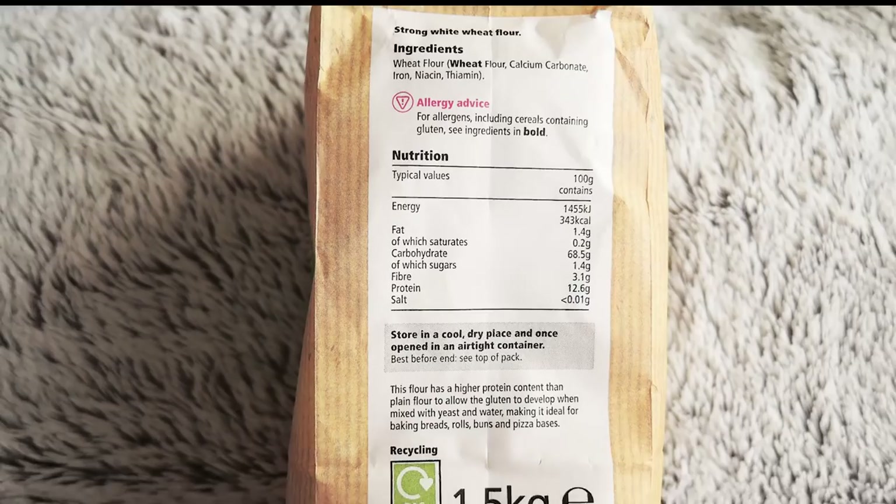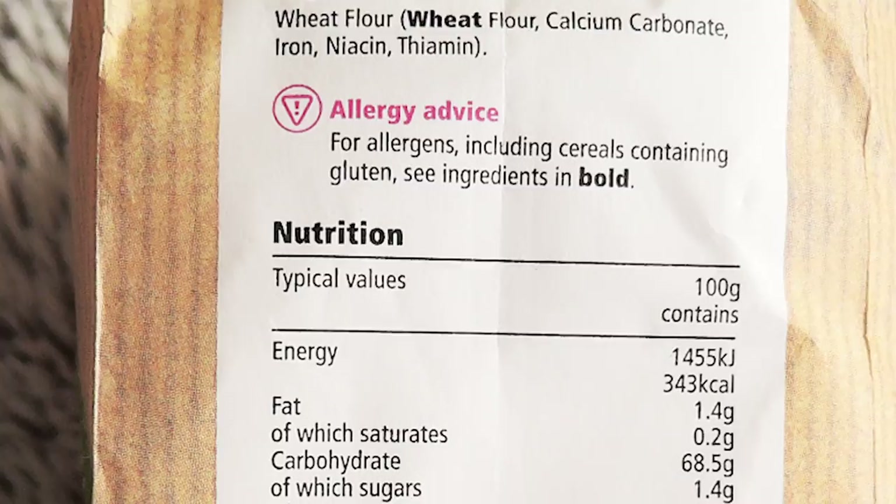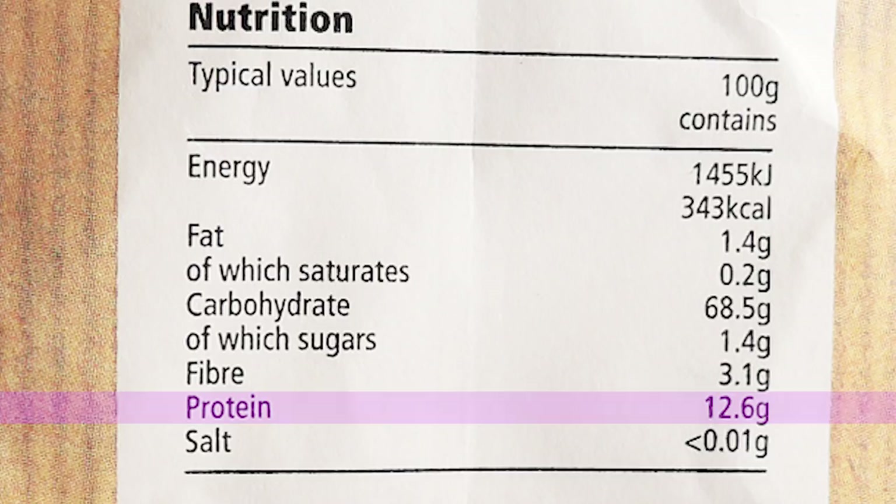Add the strong white bread flour to a bowl and I'll explain what I mean by strong white bread flour. It's flour that has a high protein count. If you check the ingredients list on the side of the flour bag you're looking for at least 12 grams of protein per 100 grams of flour. And as you can see this one contains 12.6 grams. That's the same as saying this bag contains 12.5% protein, which is more than strong enough to make bread dough with. Typically all purpose or plain flour only contains 10% protein which is ideal for cakes and biscuits but it's not strong enough for bread.